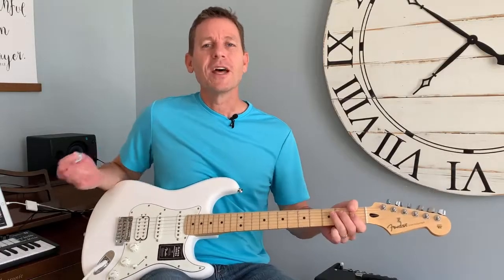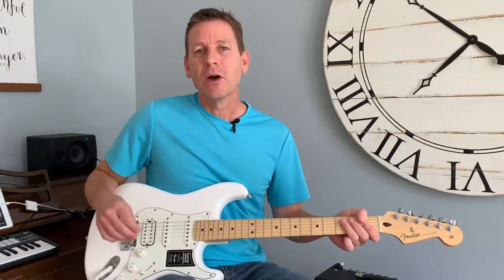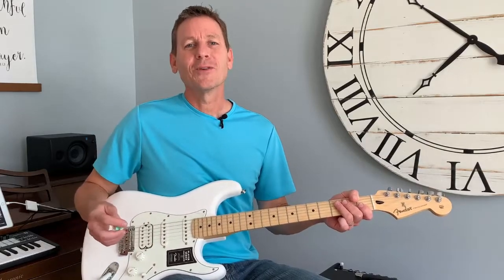Pretty cool. So that's palm muting — a really quick look. I hope it was helpful. Hit subscribe below for more guitar lessons like this, tones, tips, gear reviews, and more. Thanks for watching. See ya.